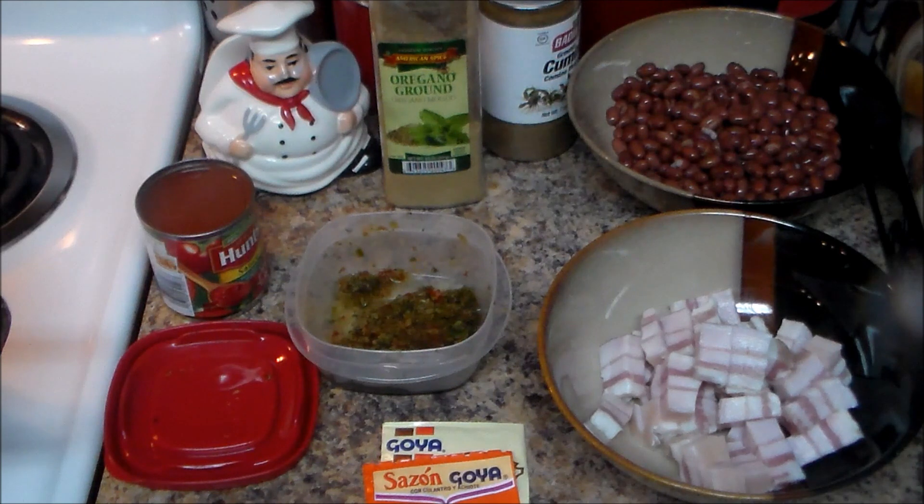Welcome to my channel. Today's video I'm going to make a yellow rice — you can also call it a red rice or a Hispanic rice — and I'm using it with beans.